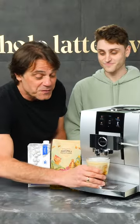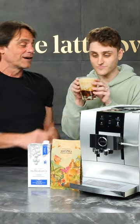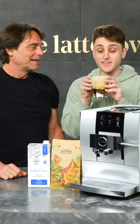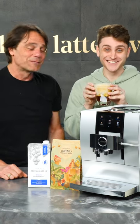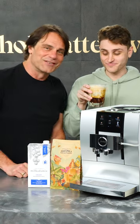All right, it's all done. We used the Z10 and it's two types of milk to give it a little head on top there. Josh, give her a go. That is really good. Awesome. So it turns out you can use that macadamia milk, no problem, on the Jura Z10.